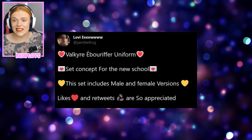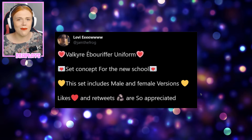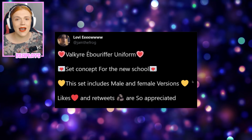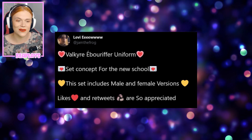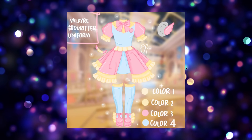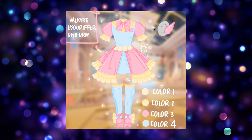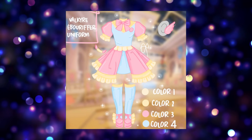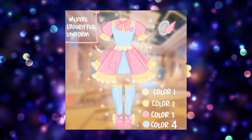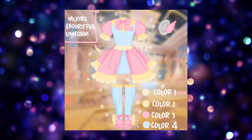First up, Levi shared a beautiful Valkyrie uniform — I'm not sure exactly how to pronounce that but I'm very excited because this is so beautiful. It's a set concept for the brand new school and includes a male and a female version. This is the female version and I absolutely love it. As you can see it is in the new school's colors, represented with a nice pale pink, pale blue, pastel yellow, and white. You can tell because the background being used is a blurred picture of the new school.